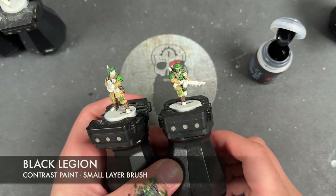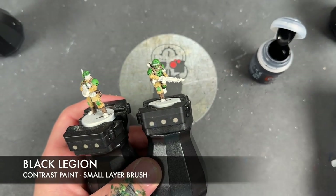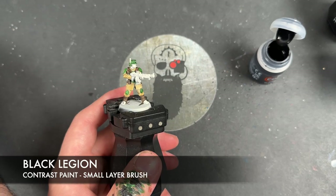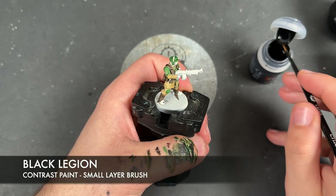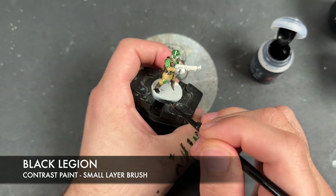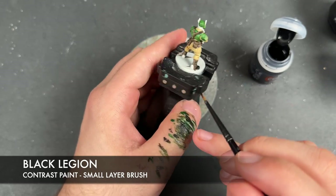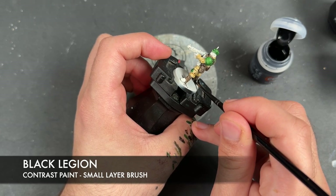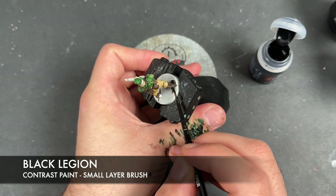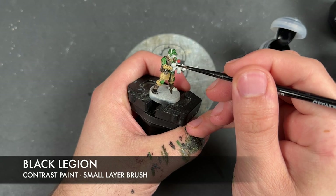What we're going to do next is take some Black Legion and apply this to pretty much all of our remaining non-metallic details and, of course, the flesh as well. We're taking that Black Legion and applying it over the top of the rest of the boots, and we're going to be applying this over the top of the casing of the weapons.